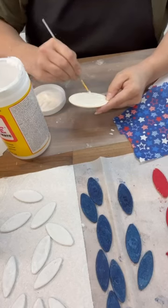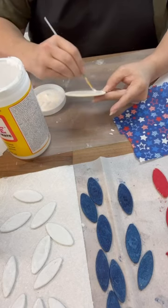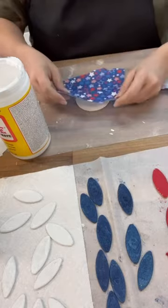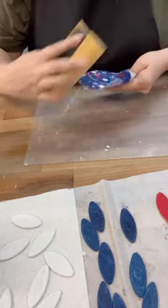Have you ever crafted with wood biscuits before? I painted them red, white, and blue, and then I've got this little wood disc that we're going to Mod Podge, and we're going to add the top part of a napkin to it. Once we've got that on there and it's dry, we're just going to sand the edges off of it.